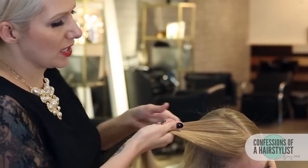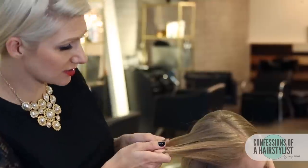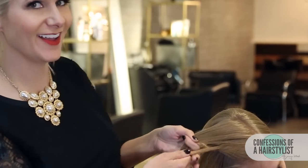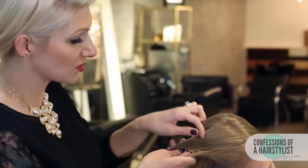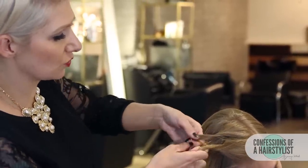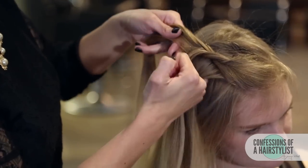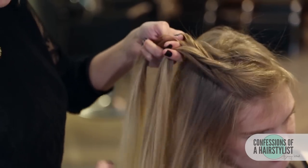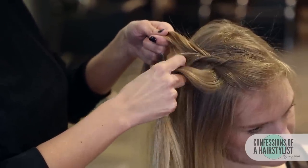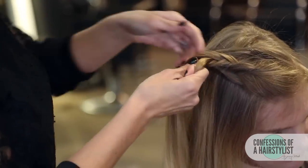Now I'm going to take a section of hair from in between her sections and go over the right section over to the left section. I'm going to repeat the same thing on the opposite side — take a small piece of hair going over that section and into the section to the right. Now I'm going to take a small piece of hair with my pinky finger and incorporate that into our right section. Then take a small piece of hair from the middle of our parting, go over that section and into our left-handed section.